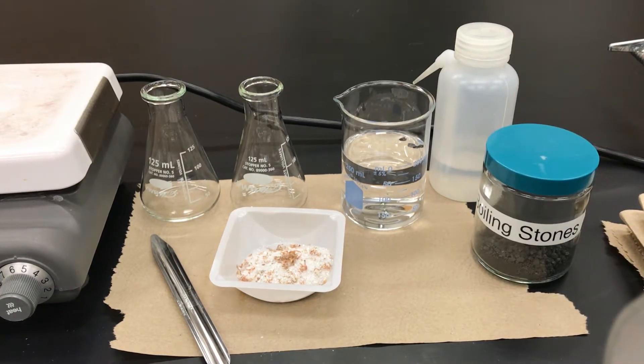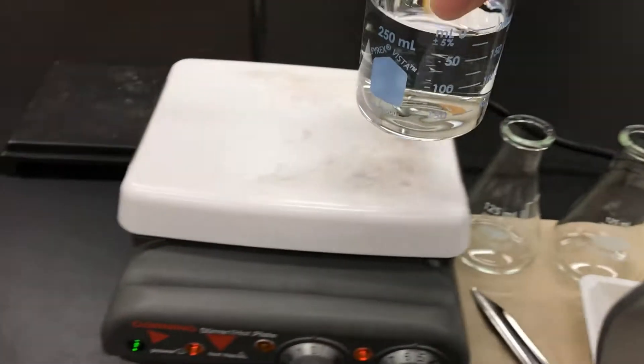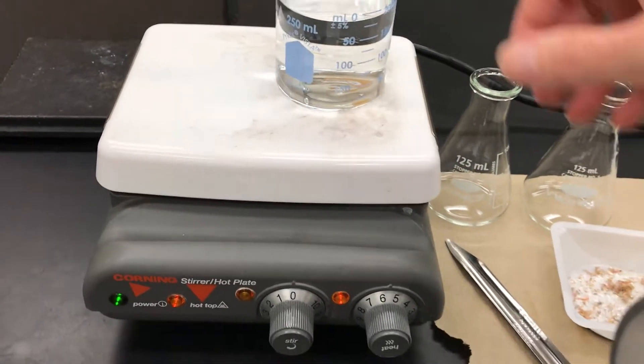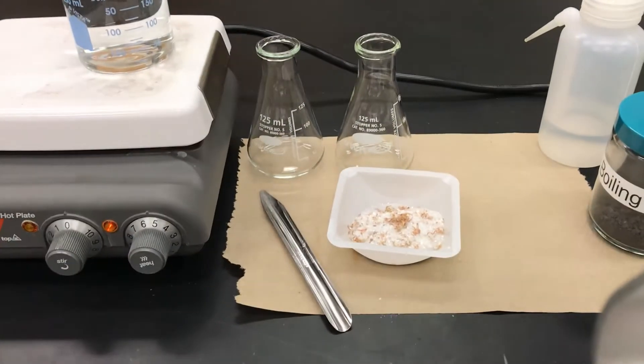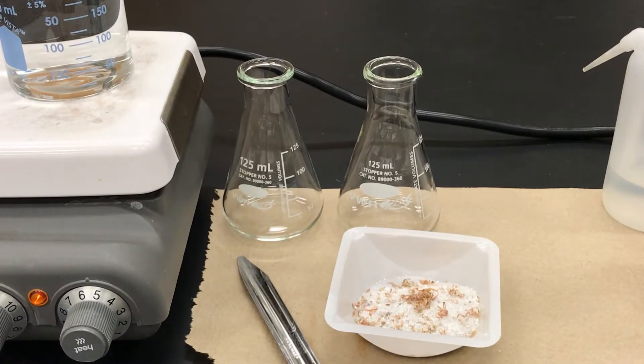Boiling stones are little pieces of rock that help you have a smooth controlled boil. They are places where the bubbles can start, and so it prevents there from being any bumps or large boiling explosions that might happen.